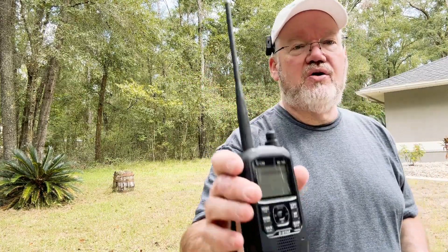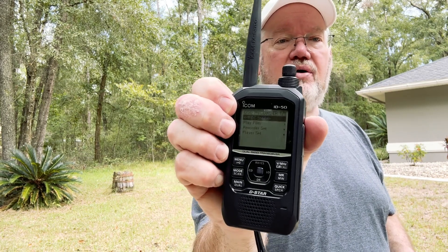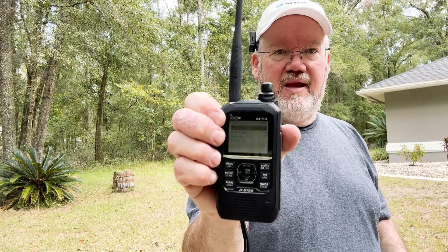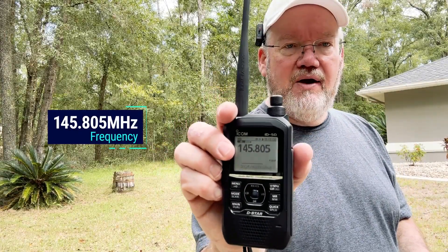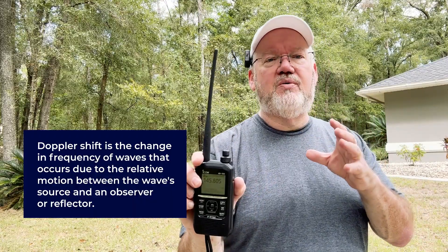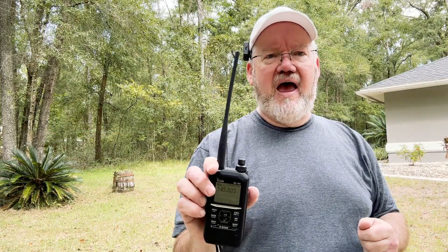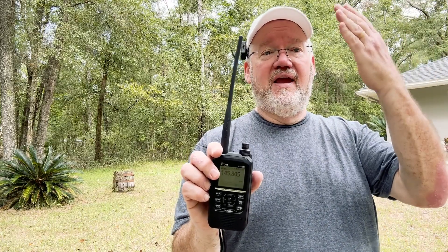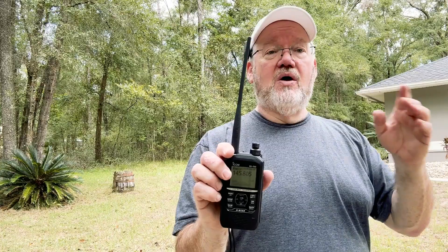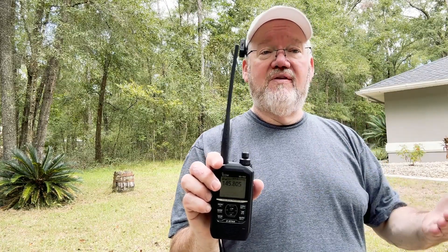I've also turned on QSO Recorder on my radio, which records incoming audio so I can capture the sound file the SSTV is transmitting from the ISS and later turn it into an image file. I'm starting at 145.805 — not 145.800 — because of Doppler shift, which is the compression or expansion of a frequency as it changes relative to the viewer. The ISS moves at about 17,500 miles per hour, so it starts with a more compressed signal, reaches 145.800, then becomes more expanded. I'll start high, work toward center, then go low.